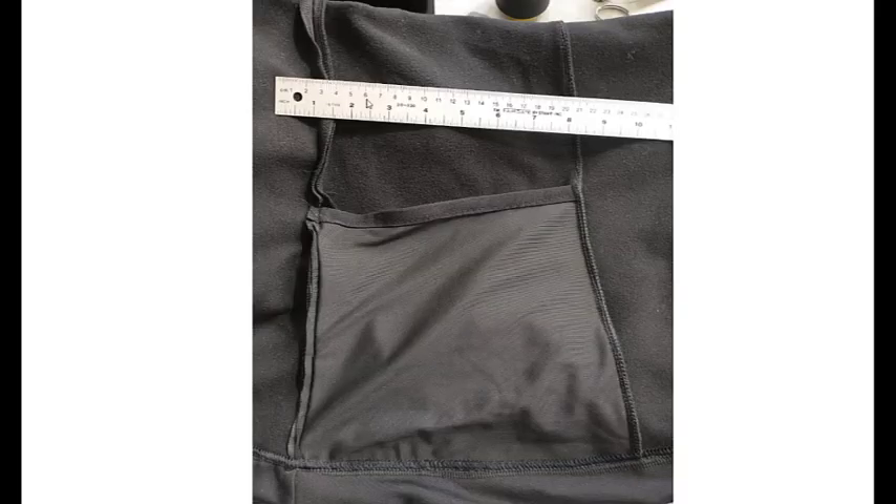Tip number seven: zigzag or bind the back side of the pocket. I'm going to flip back and show you what I mean. This isn't done on this one — I did realize this after my third one — that this really looks a lot better if it's neatened up a little bit. You can just zigzag over this seam right here on the left, and it neatens it up.